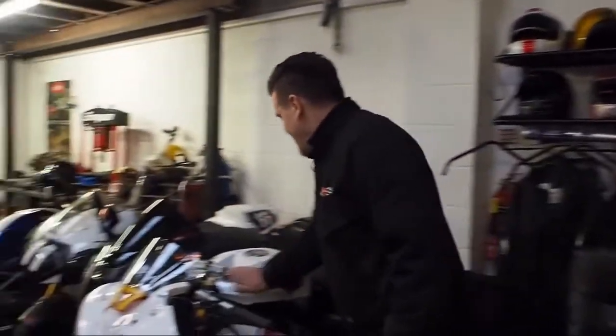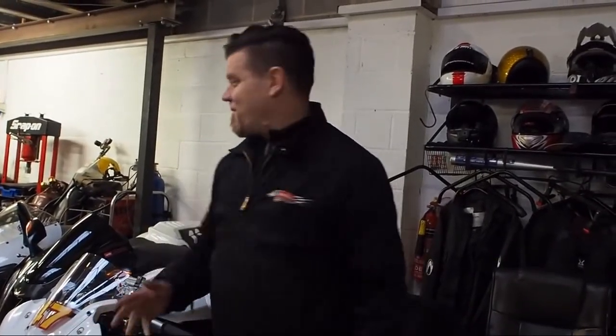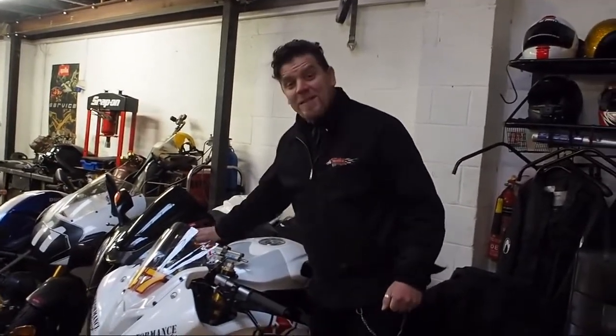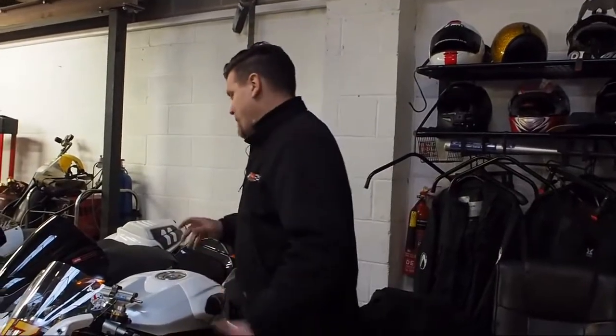We've got our race bike, the Nira. The Nira is sold — we no longer have the Nira for sale. It's going off to its new home next Wednesday, so it's on the bench in a couple of days to get a bit of a look at. We'll be saying goodbye to that, which is a shame because I really wanted to keep it.